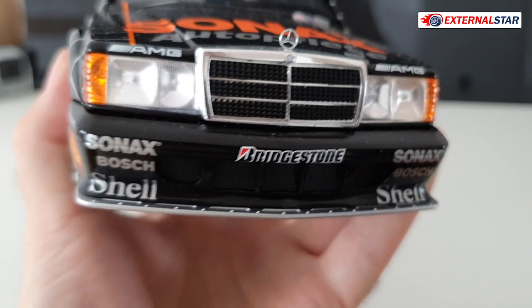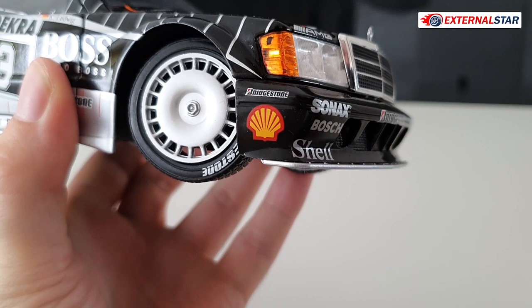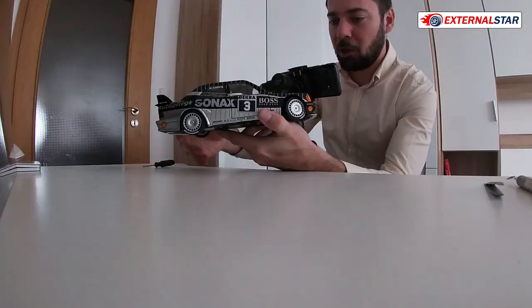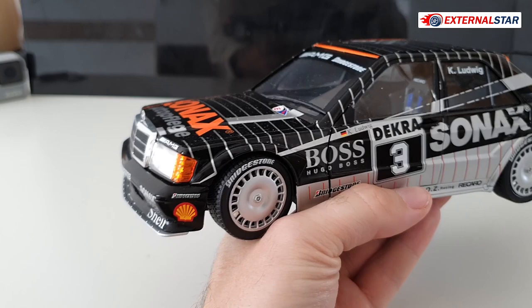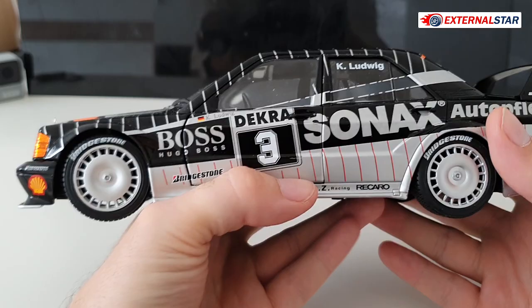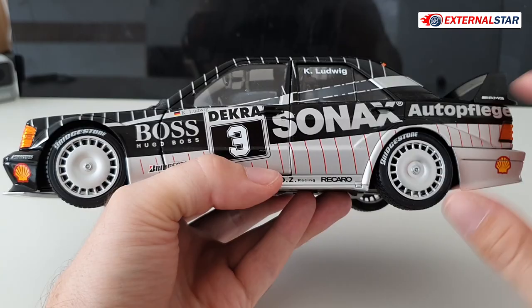On the hood we have Shell, Bridgestone, and Sonax sponsor logos, plus air intakes — unfortunately nothing is perforated and the hood cannot be opened. At this price range it's expected. From the side the car has two colors: black over the top and gray or silver on the bottom. There's also the driver's name — Mr. Ludwig from Germany — on both sides of the car.